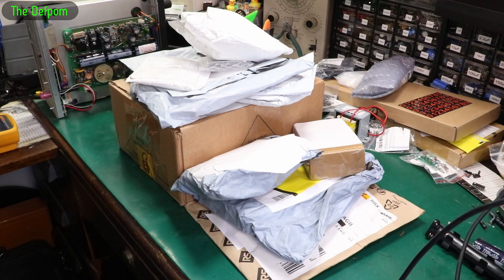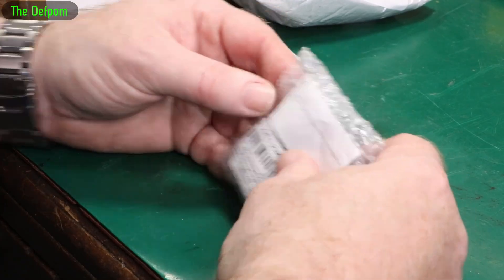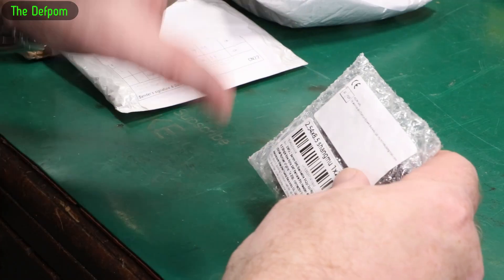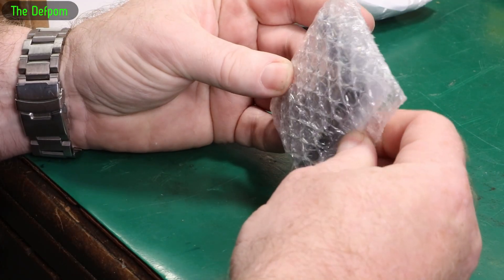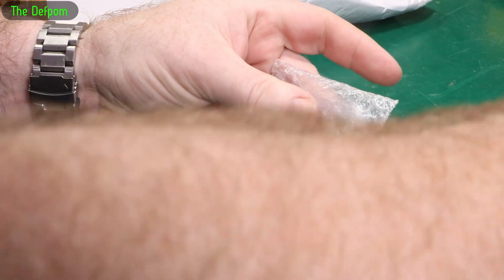Mailbag time. There's a bunch of stuff here, I'm sure there's some interesting things. I did get a package with a whole bunch of packages in it, and this was just in there without an envelope. All the other stuff had envelopes. Let's open it up and have a look.